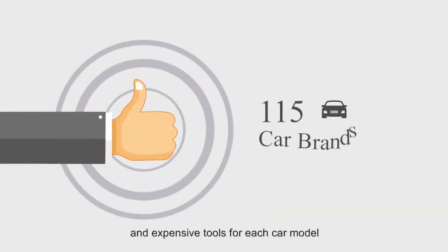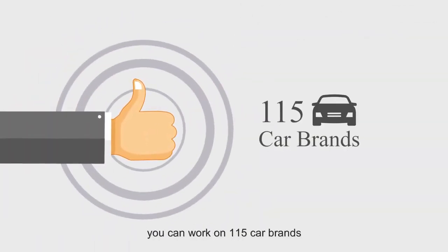Instead of using different and expensive tools for each car model, you can work on 115 car brands with just ThinkDiag.